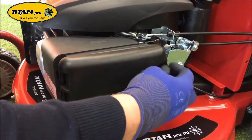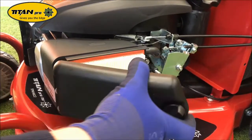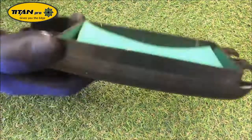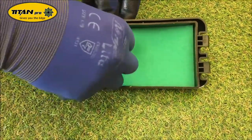To gain access to the air filter, unscrew this knob to get off the top of the air box and remove the air filter. In the top of the air box is the pre-clean filter. This can also be replaced and bought on our website.